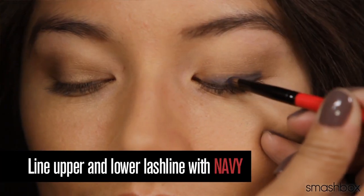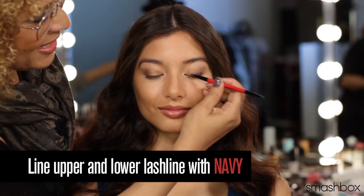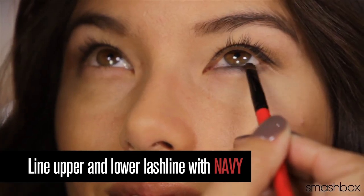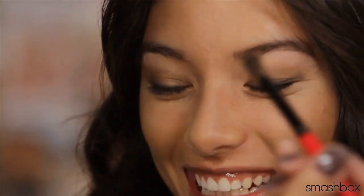Lastly, line upper and lower lash line with navy. So there you have it — two gorgeous looks. But don't stop there. There's six shadows; the possibilities are endless.